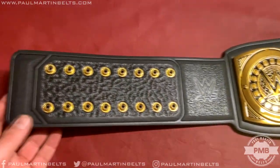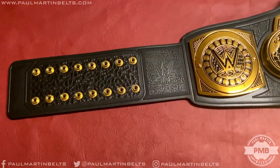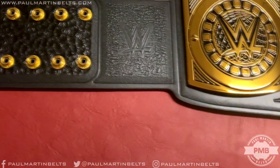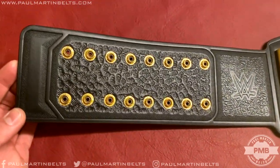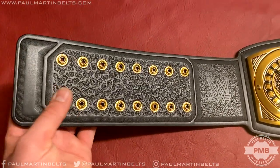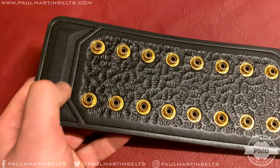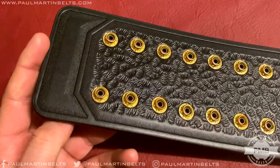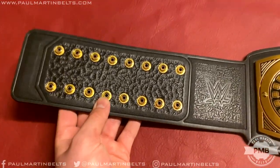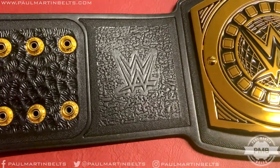Starting with the simulated leather strap — one thing to point out is it doesn't have any stitching going around the border. Previous replica belts always had stitching all the way around, so it's nice to see this one doesn't. Instead, it has simulated tooling which looks really good. The detail achieved looks really nice — you can see the bevel-like details giving it that leather-like effect. There's a 2x8 snapbox and the WWE logo tooled into the strap.